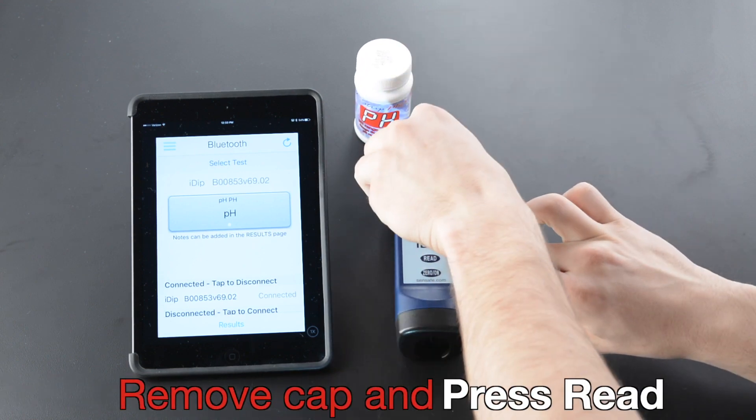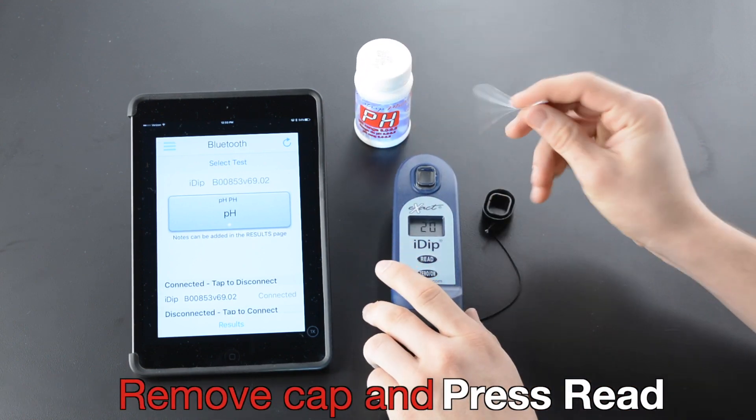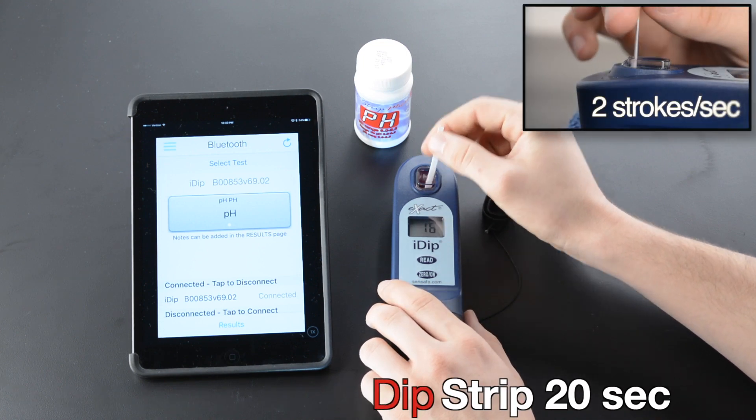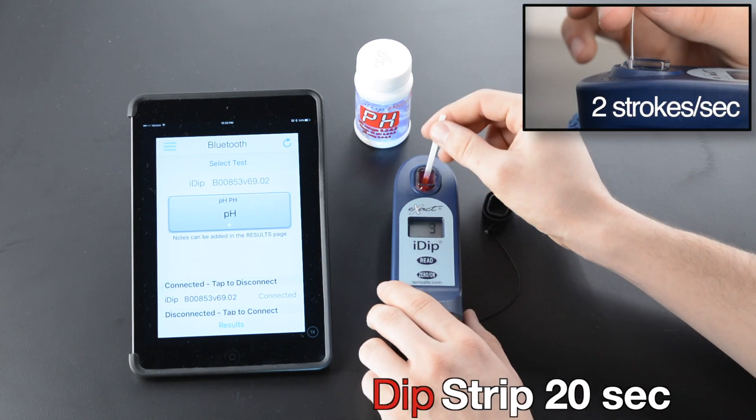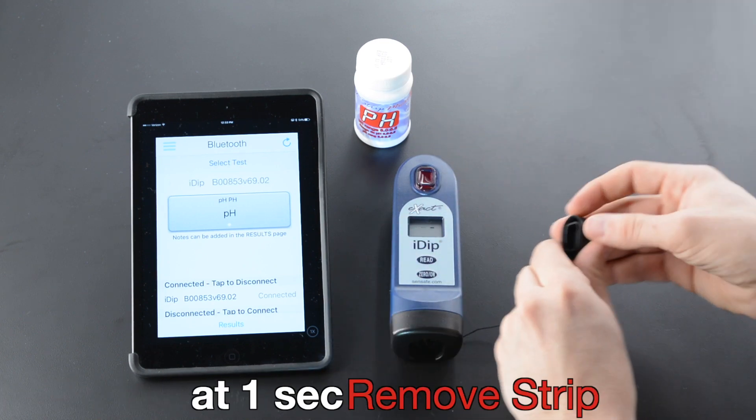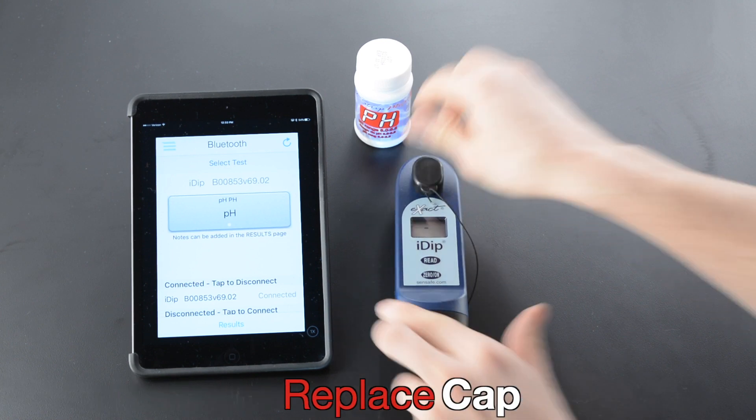Remove Cap and press Read. Dip Strip 20 seconds. Two strokes per second. Remove Strip at one second. Replace Cap.